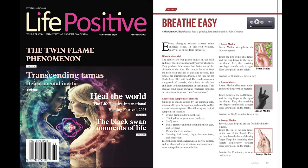Sinuses are normally filled with air, but they can get blocked and filled with fluid. This condition causes the growth of bacteria, which leads to infection and, later, to the inflammation of the sinuses. This medical condition is known as bacterial sinusitis or rhinosinusitis, where rhino means nose.